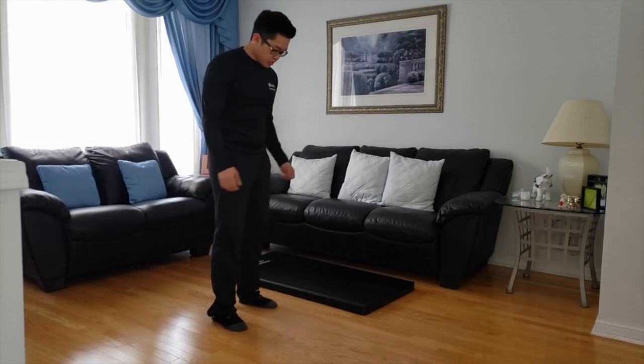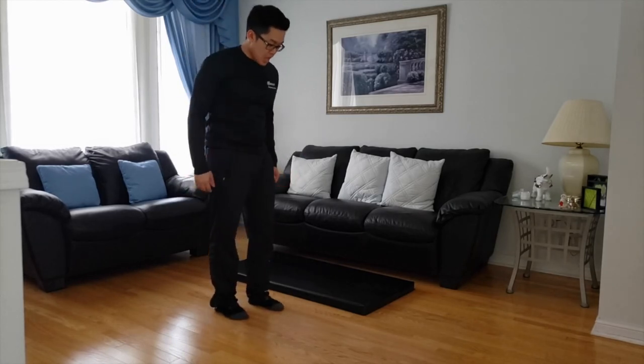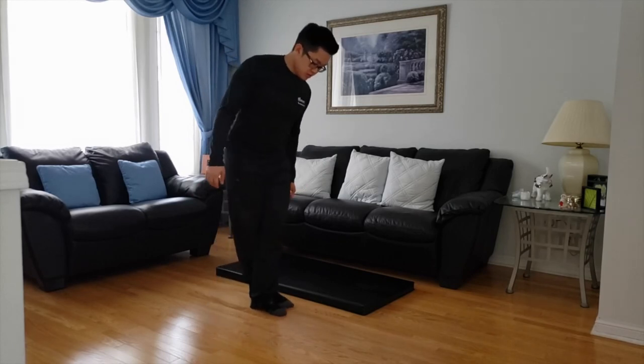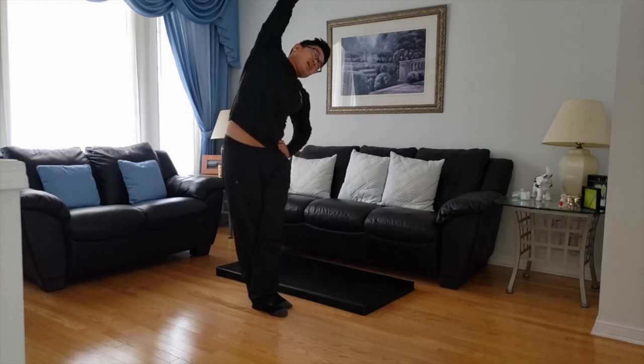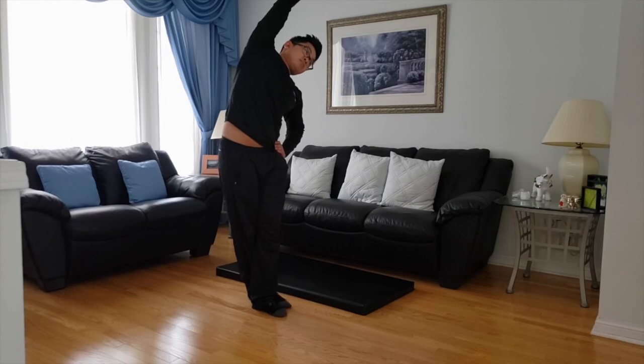Now we're going to work on a QL stretch. I'm going to bring my right hand to the ceiling, cross my right foot over from the back. So now it's going to look like crossed over there. I'm going to bring my right hand to the ceiling and just gently tilt to the side. Hold this. Five seconds — four, three, two, one.